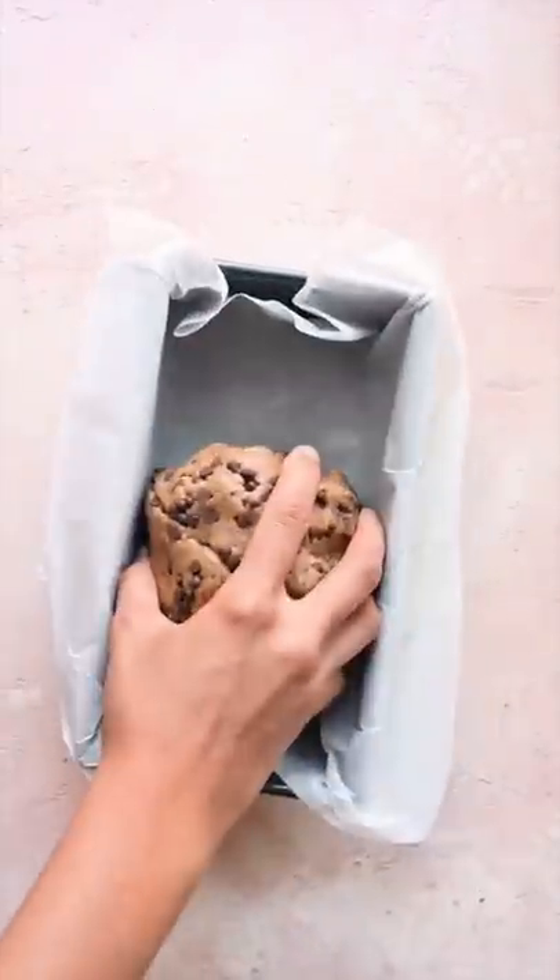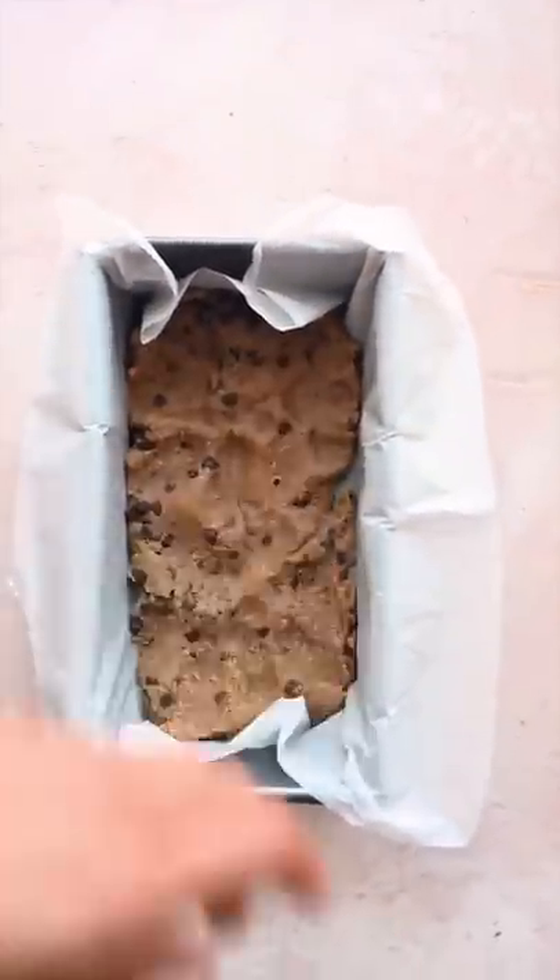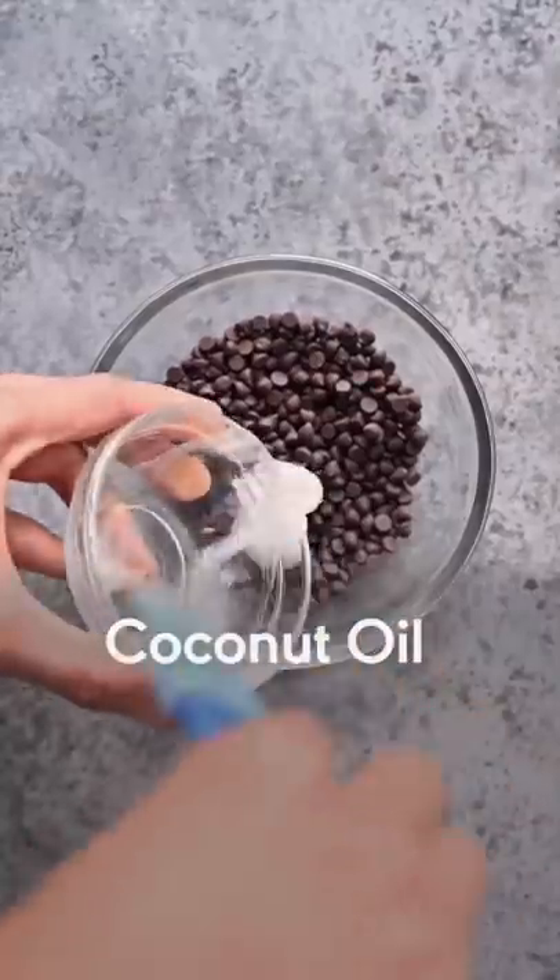Press this dough into a lined loaf pan or square baking pan. Use a flat bottom cup or your fingers to press it evenly into the pan, and freeze for 30 minutes.